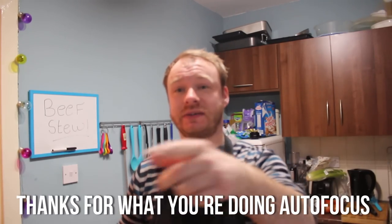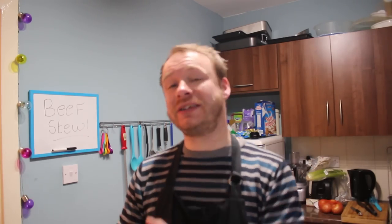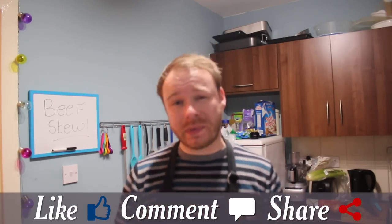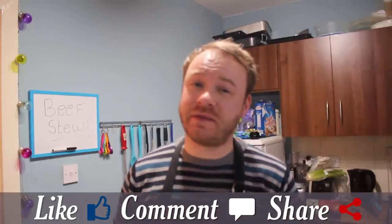Well there we have it — that's my easy-to-make beef stew. If you like what you see, please leave a like, comment, and share across your social media platforms. If you'd like to show some love then please subscribe, and as always if you stick around at the end there'll be links to other videos. See your beautiful faces next time for more tasty fun and frolics — bye for now!